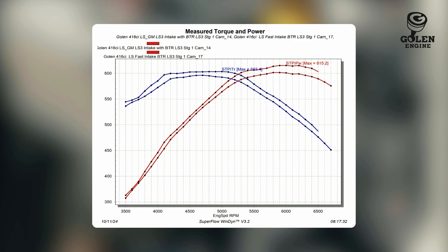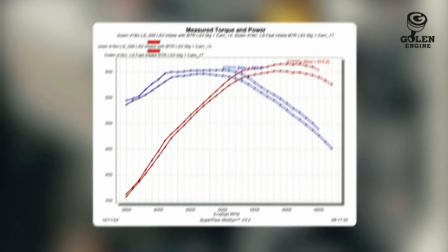So with that, I'm very surprised how much power this made, and it'll be interesting to see how much the Stage 2 cam adds — do we get a big jump with that extra duration? I'm assuming we'll get something out of it, just a matter of how much. You can see with these longer runner intake manifolds how much torque they produce down low. With the Holley Hi-Ram, I expect the torque to drop off quite a bit, but obviously the top-end power to go up. So we'll look at that next here.